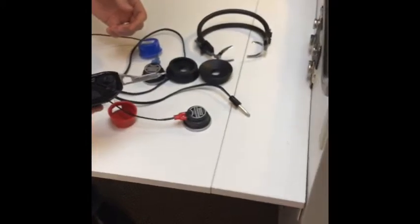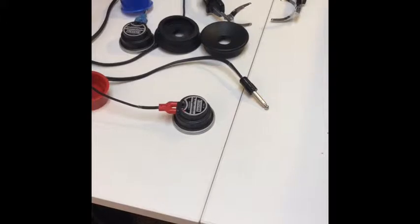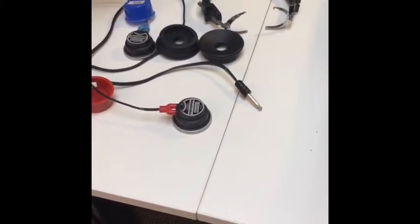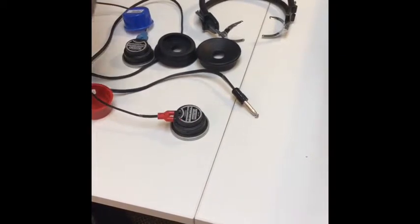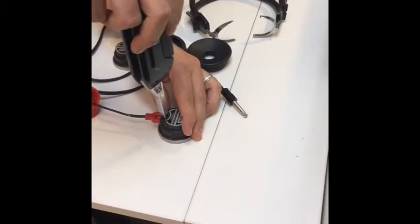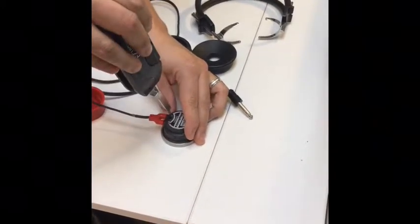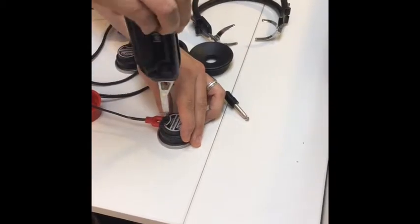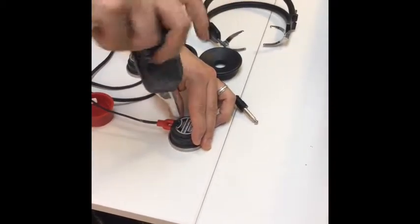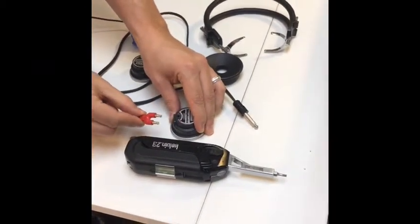What's very important to note is when you're doing this, you do not want to take these screws all the way out. You just want to loosen them, not take them out. If you do and they fall on the ground, they're very hard to find and very hard to put back in. So just give them a couple of turns — maybe two or three rotations on each screw — just so they're loose but still in there. It should just slide out like that.